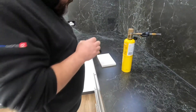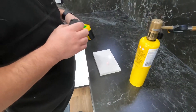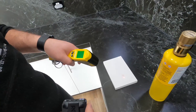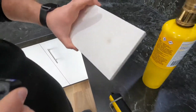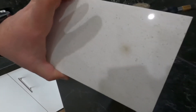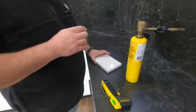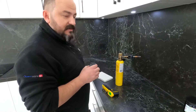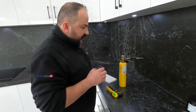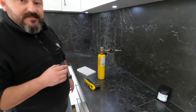The temperature reading here is about 100 degrees, and we can see how it smoked up before — you can see how that's smoked up. The porcelain splashback is perfectly fine. So that's the comparison between porcelain and engineered stone — thanks for watching.